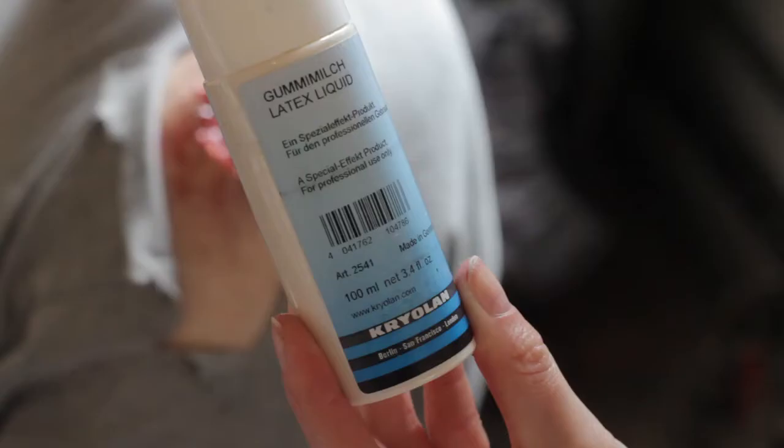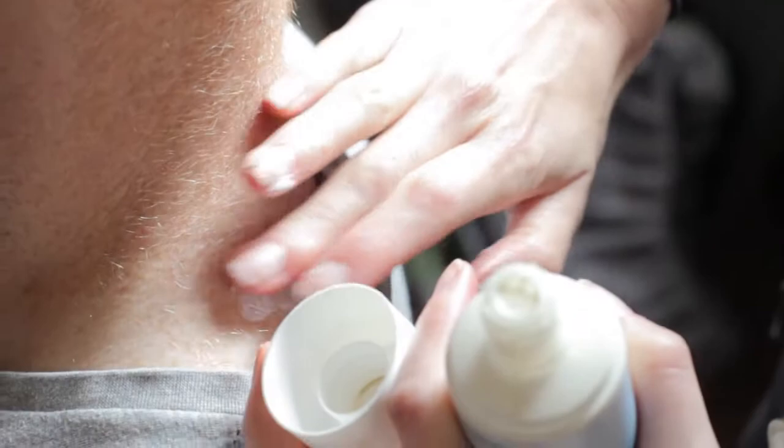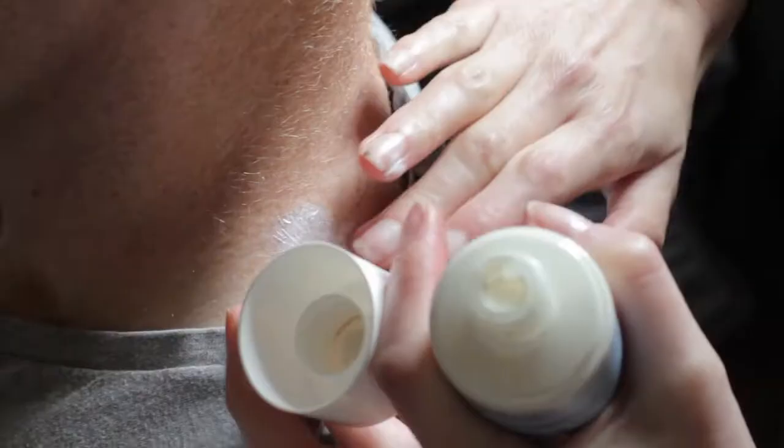Liquid latex can be used to create wounds and blisters. Get a thin layer and dab it onto the skin. It comes out white but when it dries it will go clear. Keep pressing it down to let more air in — that should help it dry a little bit faster. When the latex is dry you can dab even more on top and build up the layers to make an even deeper wound.